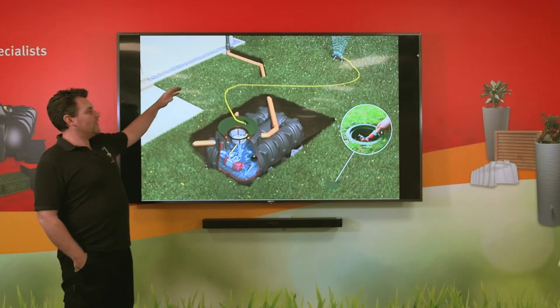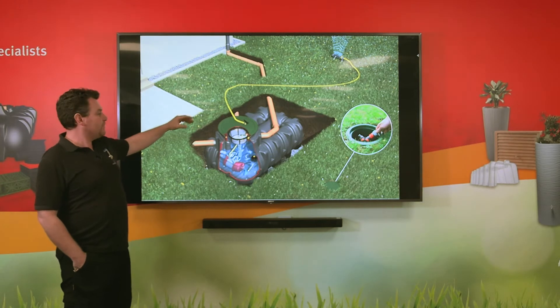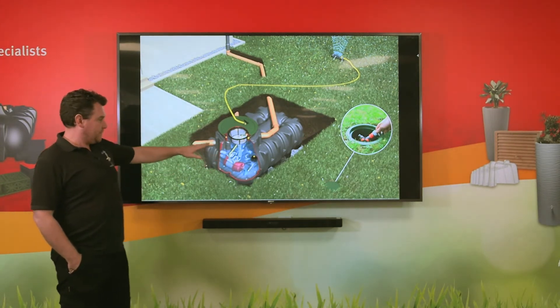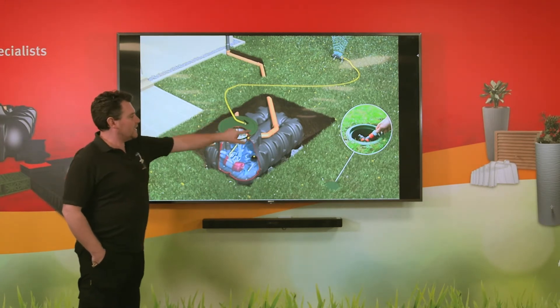Hi there, this is an overview of the Graf garden comfort system. We've got our platin tank in the ground just here, so all you'll see in the garden is just this green lid.